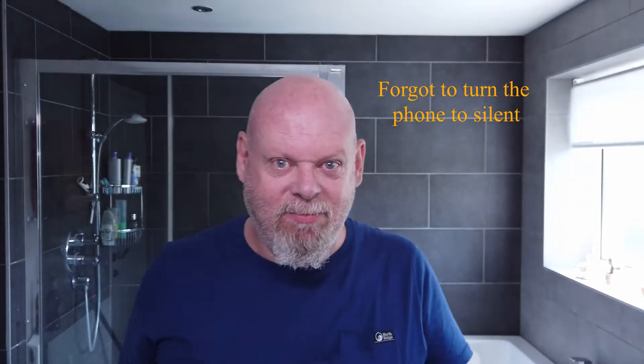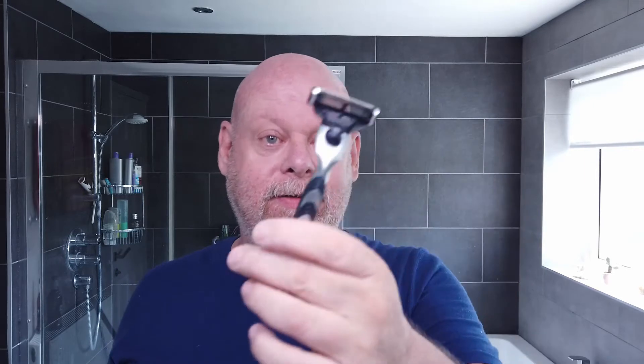Hi, how we doing? Gary here from Mr G Shave. Today I'm going back to the Mach 3 just to give it another blast. It's a fairly new blade — I think this will be the second or third use, I'm not sure which.